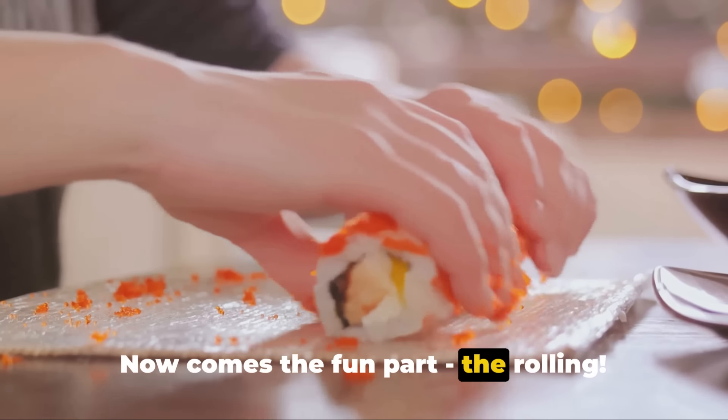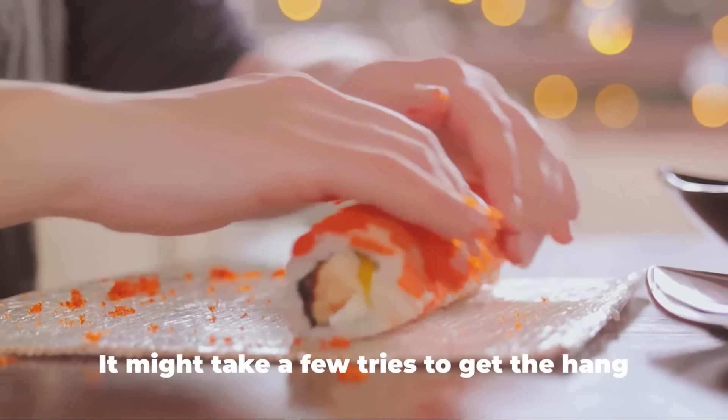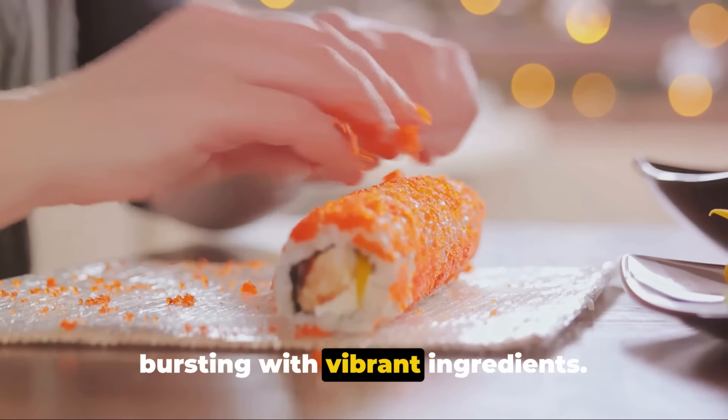Now comes the fun part — the rolling. Fold in the sides of the wrapper, then roll it up tightly. It might take a few tries to get the hang of it, but trust me, it's worth the effort. The result is a neat, compact roll bursting with vibrant ingredients.